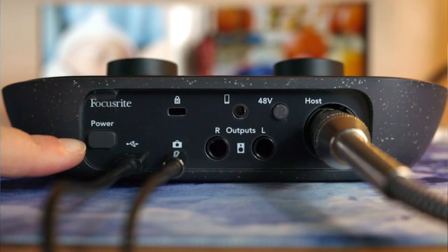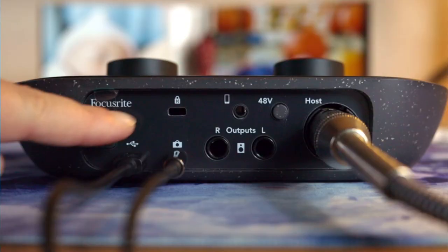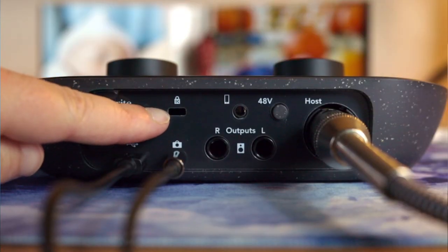Let's flip it over to the back — there are a few more things back here. First, the push power button, which has some nice haptic feedback. Next is the USB-C for data transfer and power; it's nice to not have to think about an additional power source or power outlet when you're recording. On to the Kensington lock slot — this is for if you want to lock the device up, and I'm actually not sure if I've ever seen this on an interface before.